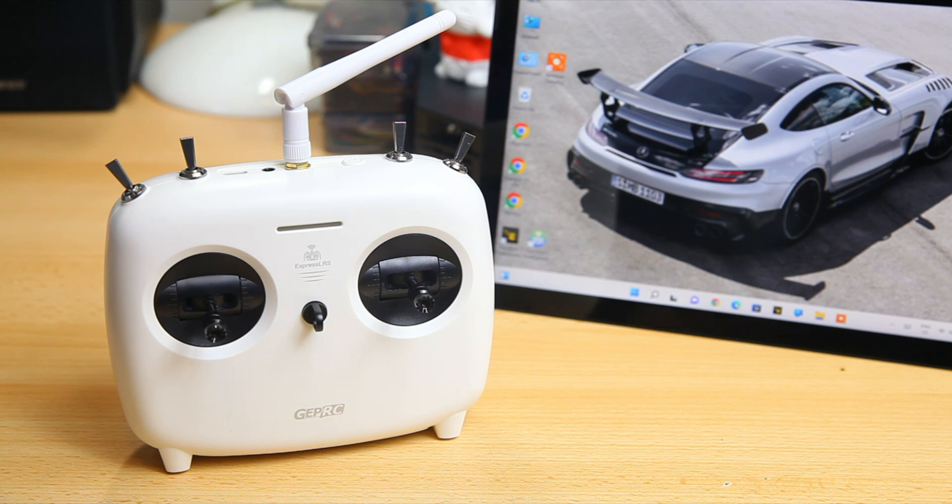In this video I'm going to show you how to flash firmware onto this radio. GapRC actually has a tool to flash new firmware onto this radio, and that works - it makes it very simple, especially if you're new to ELRS or flashing firmware. However, that way you don't have control over all options of ELRS. For instance, you can't set a binding phrase or your Wi-Fi settings.